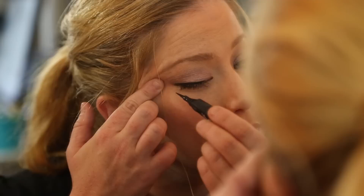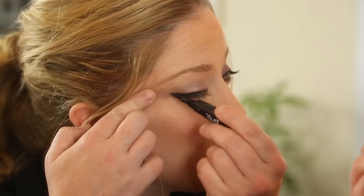Step 2 would be to give a little bit of a wing on the end of the eyeliner, just by simply doing a flick near the lower and farthest part of the eyelashes.